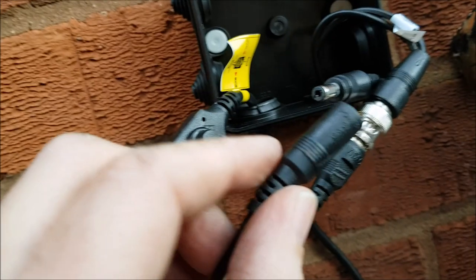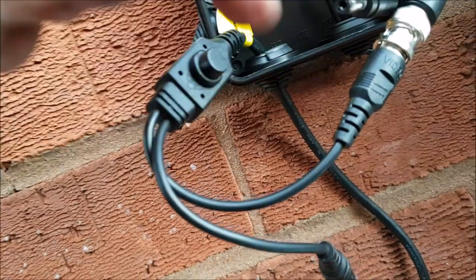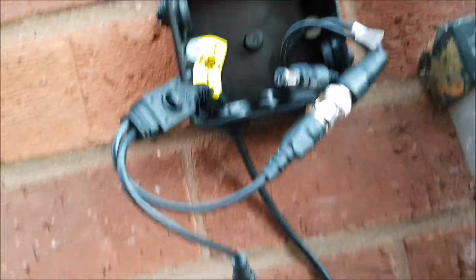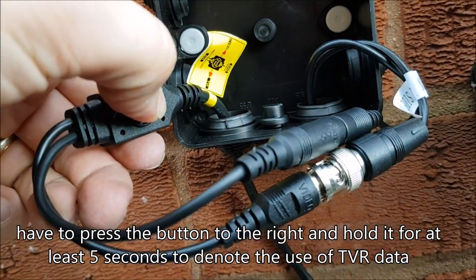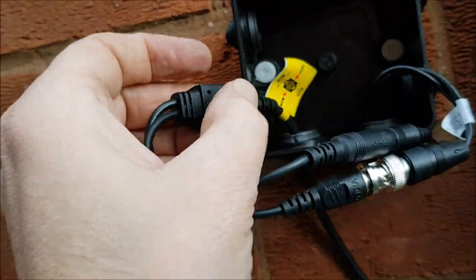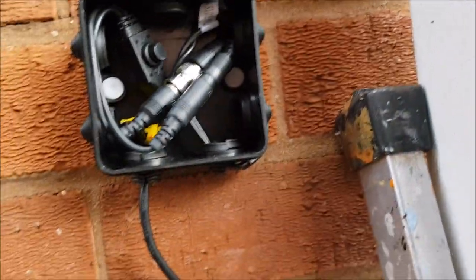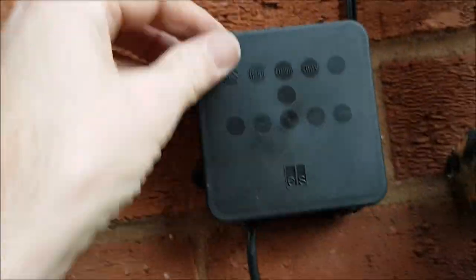Once I put this in I've got 10 seconds to push the signal button. Because it's TVI I've been pushing it to the right for 5 seconds. Take the cap off — I just put these two connectors in. Hold it: 1, 2, 3, 4, 5, 6 — there we are. Pop the cap back on, tuck those in, and put the lid on. Job's a good one.